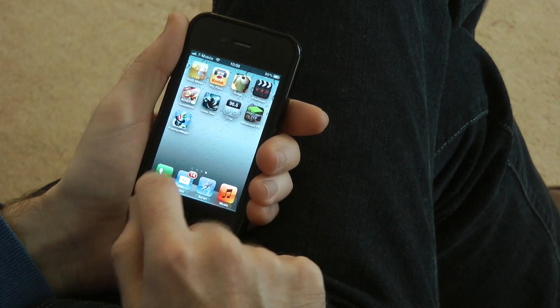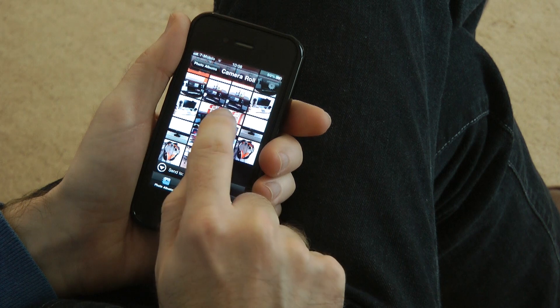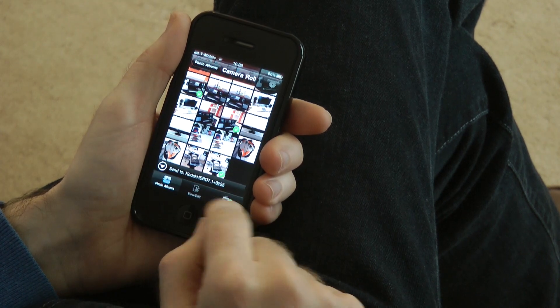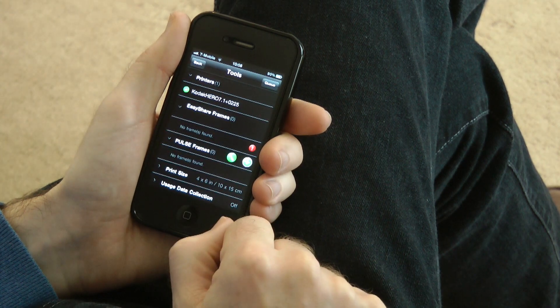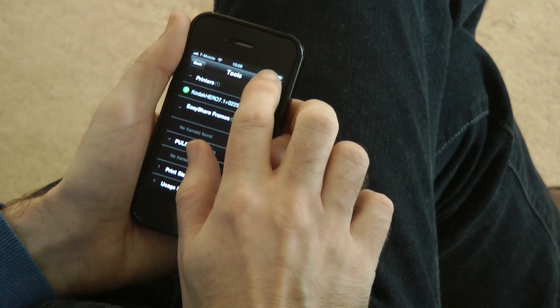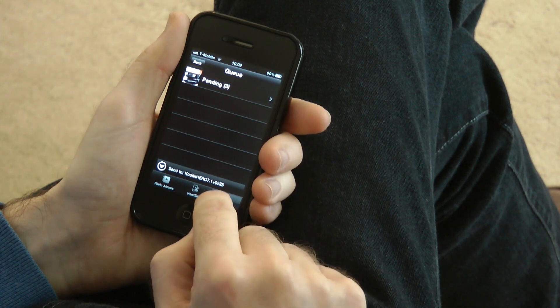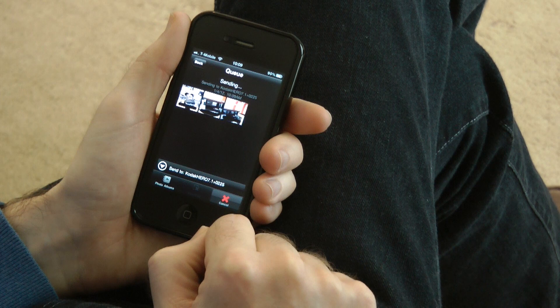You can even print direct to your printer from an iOS device. Here I'm using an iPhone 4 along with the Kodak Pick Flick app. This is a dedicated app for printing direct to the Kodak Hero range, and you can select single photos or multiple photos and queue them up to print. It just takes a few taps on various icons on the screen to get those photos queuing and printing to your Kodak Hero.